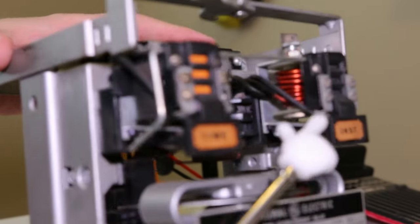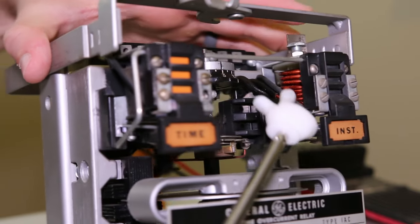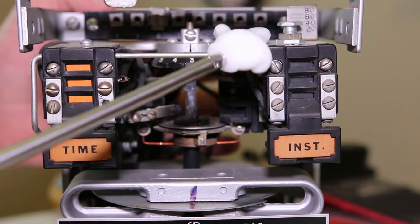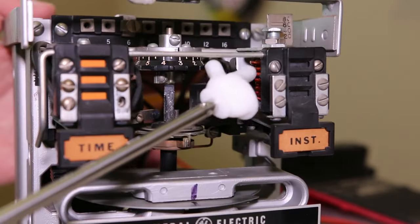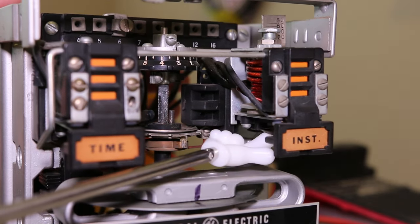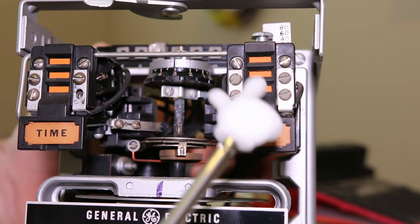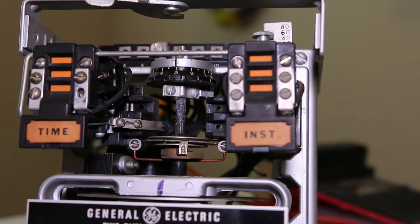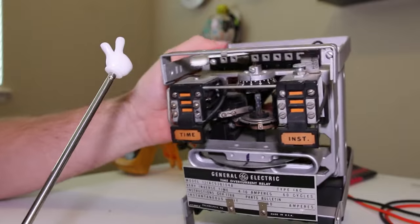In parallel with that we have the instantaneous unit. The instantaneous unit is a little more simple - it's essentially just a solenoid. You change the pickup by removing the little lock ring and tightening or loosening the screw, which changes the amount of magnetic flux required to pick up the solenoid and close the instantaneous trip contacts. Those two contacts - the seal-in for the time overcurrent element and the instantaneous trip contact - are essentially in parallel, which is why they're tied together on the back of the case.